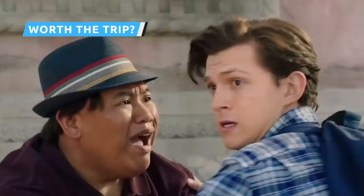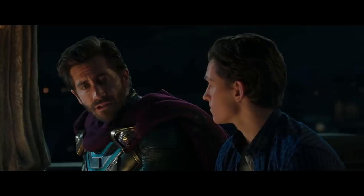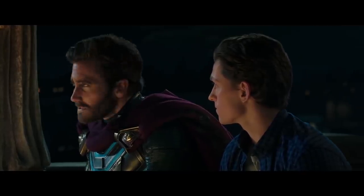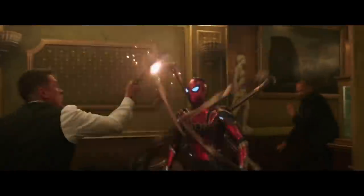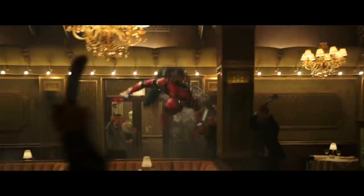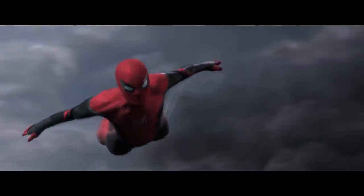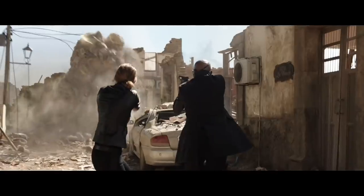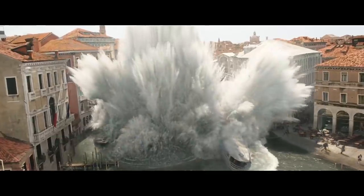While the scenes added to the Spider-Man: Far From Home re-release mostly consist of fun Spidey stuff, none of it really enhances the plot or the characters in any meaningful way. It's all pretty superfluous, and in the case of the Mysterio scene, may actually work to the film's detriment. The Peter-centric scenes are entertaining, and the restaurant fight is a great opportunity to see the Iron Spider suit in action one last time. Whether it's worth a return to the theater depends on how much you liked Far From Home to begin with. If you kind of wanted to see it again anyway, or if you haven't managed to see it for the first time, it's a good excuse to finally go.